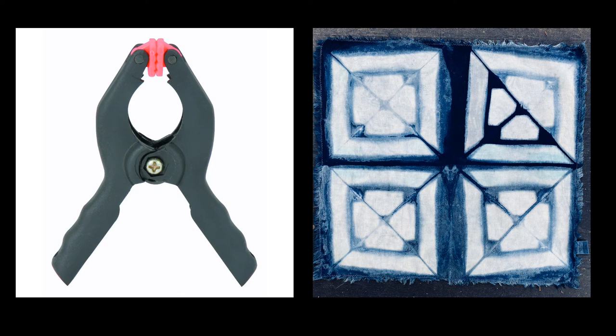First off, you should all have received four clamps — two sets of two in different sizes — and you need those to do clamp dyeing, which you see an example of on the right-hand side. Those wooden pieces that you've been asked to get are for the clamp dyeing, and I have posted a how-to video on clamp dyeing which you should all watch.